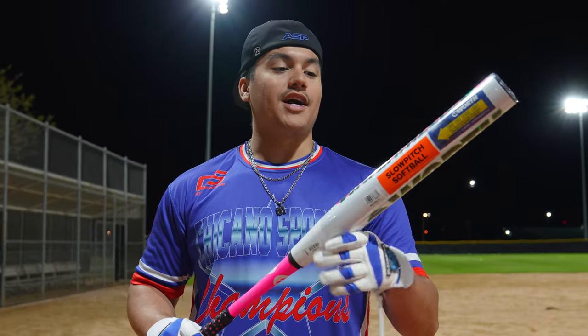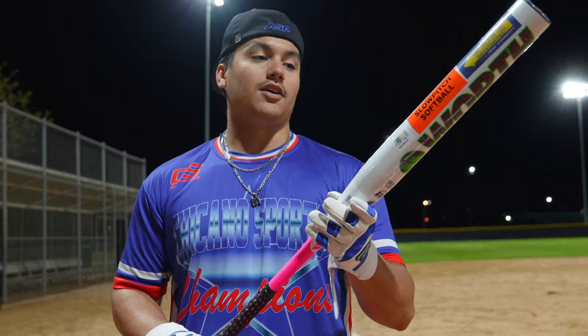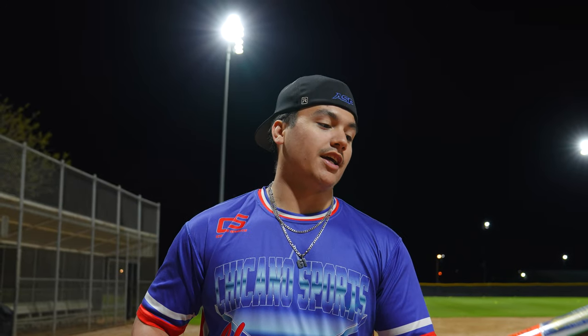I'm definitely excited to swing it. We got a 13 and a half inch barrel, a half ounce end load, and we have a 26 ounce. We got 300 feet all the way around just like usual guys. We're hitting mostly 52-300 at the start and then we'll throw the gamer balls, Pro-M's, Classic M's towards the end to see how the bat can really do.